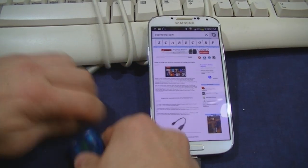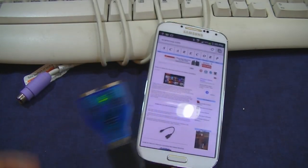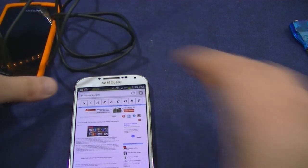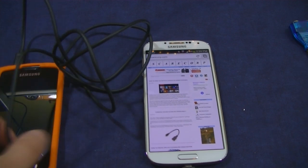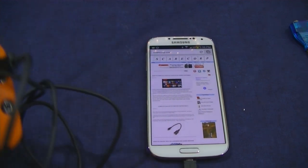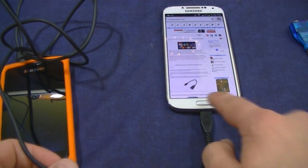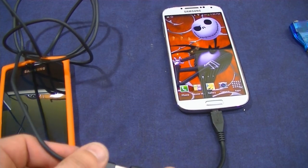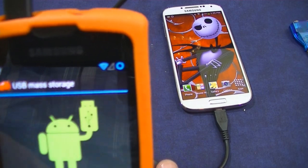Pretty slick stuff. How about another cell phone — how about charging another cell phone? The cell phone is connected with a regular micro USB to regular USB. Let's plug that in — and there we go.